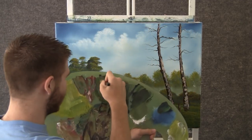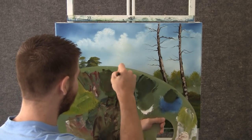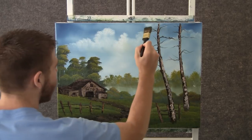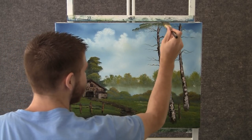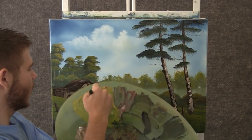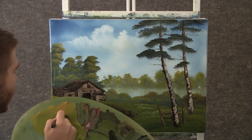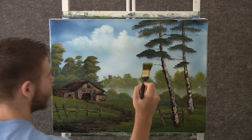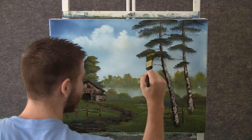Now with the 1 inch brush and some good dark green — brown and green and blue — we can drop a small amount of leaves on these trees, just by tapping. Now you can go back to the 1 inch brush that we were highlighting with and drop a small amount of highlight on these leaves, just like that.